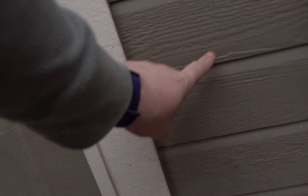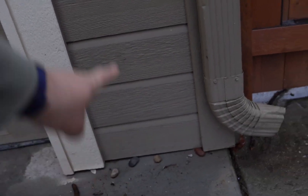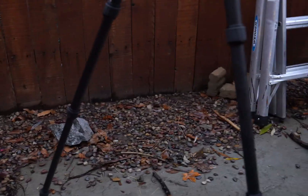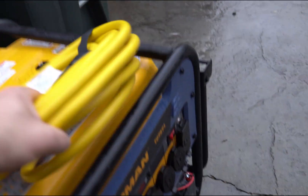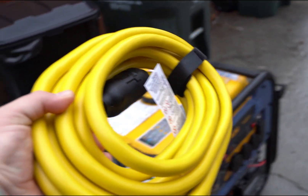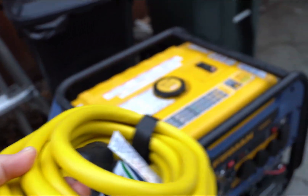I'm going to put it right here, down fairly low, just a few feet off the ground, so that the extension cord that runs from it doesn't have to droop very far to the ground. Then it can run to my generator right over here. This power cable I bought is 25 feet long, which is going to be more than enough, and will allow me to set the generator anywhere back here.